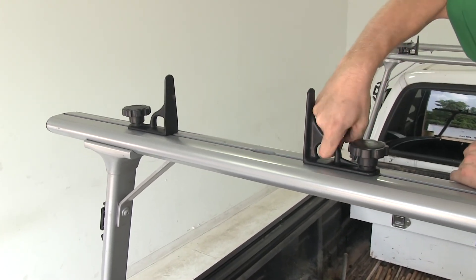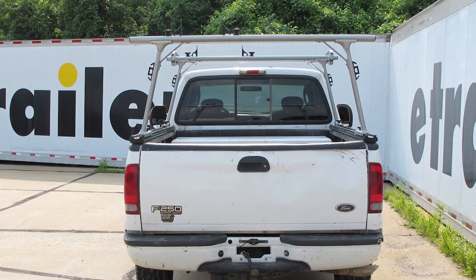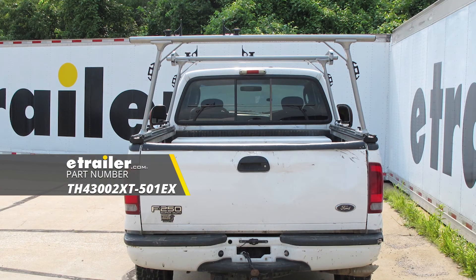And with that, that's a look at the track rack ladder racks for a 2004 Ford F-250 Super Duty.